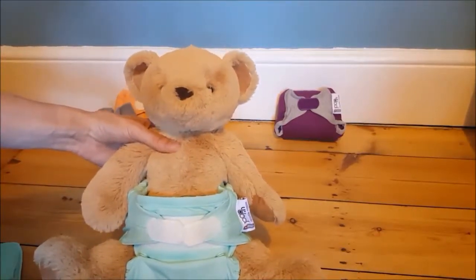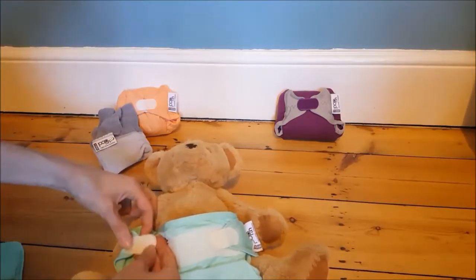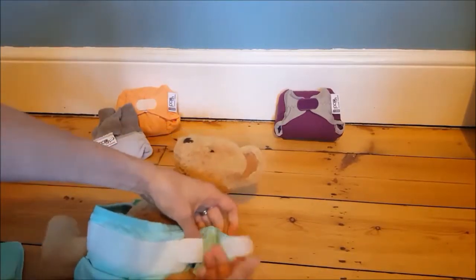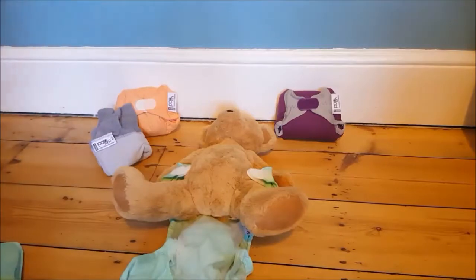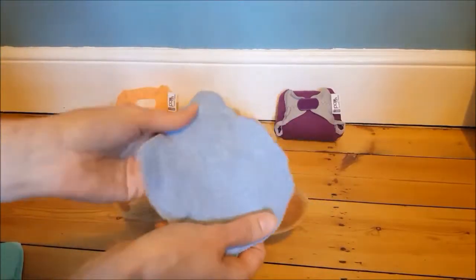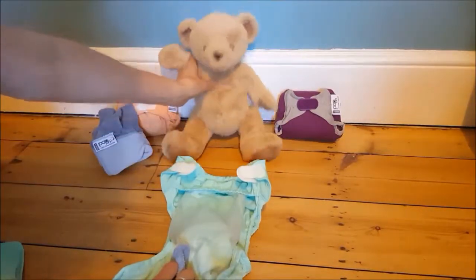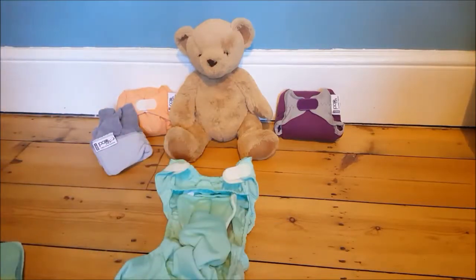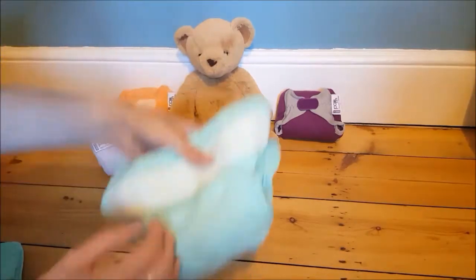When I'm ready to take the nappy off, if it's dirty or wet, I open the tabs. With these there's a little tab holder on each side - they're hidden just inside there - so I pop it out, and that's my tab holder so it doesn't get stuck in the washing. I open it out, grab my wipe - either a disposable wet wipe or cloth wipes which I've put in some water to dampen. If I'm using a disposable liner I take it out and throw it away with any solids; if I'm using a fleece liner it stays in and I put the whole thing in the wash.